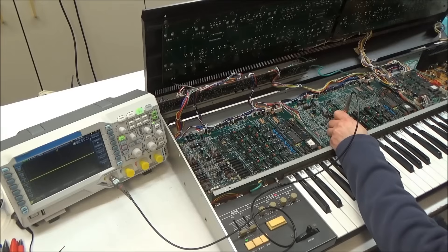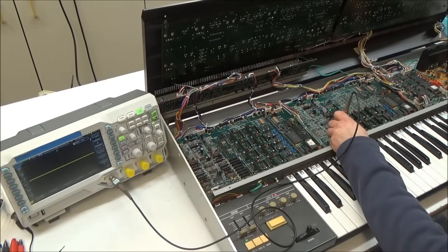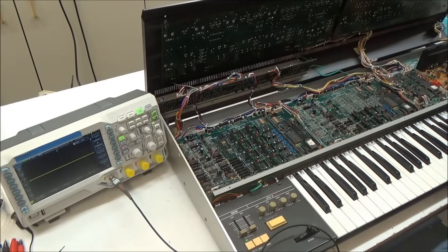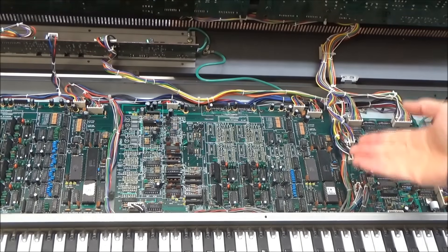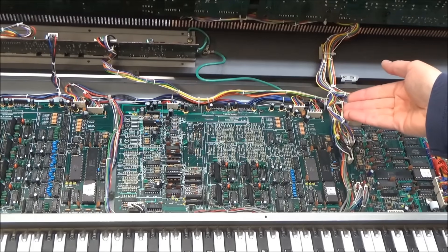That means our two silent voices are here on the two-voice board. Let's hop over to this other module board and repeat the same test just to be sure. We're going to expect to hear the four voices from the other board but not see them on the scope: one, two, three, four, five, six. So yeah, we're not hearing the two voices from this module board. There could be any number of problems: control voltages might not be coming into the board, the CPU, or something in the digital section of the board may not be working.